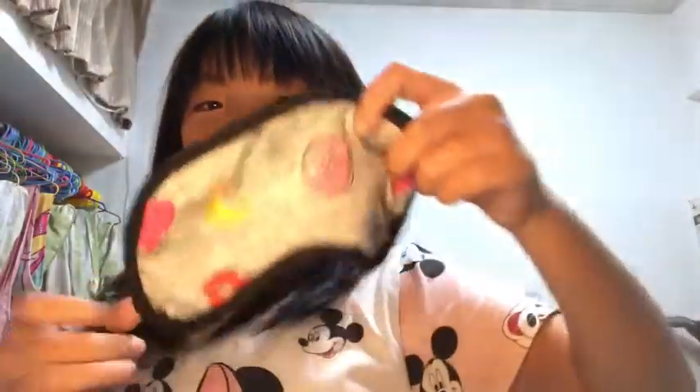Hey guys, I'm putting a blindfold on and I've got all my squishies here — I have more in the bottom. Okay, that's all my squishies. I'm going to mix them around, then put my blindfold on. It's really fluffy inside and I'm a little scared — I'm not that great at this.